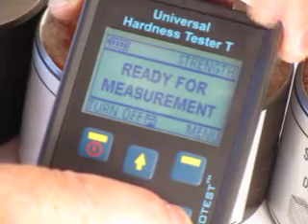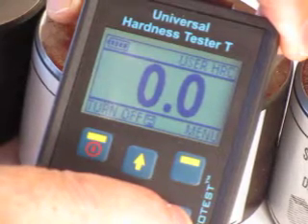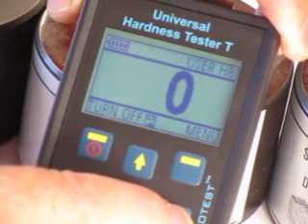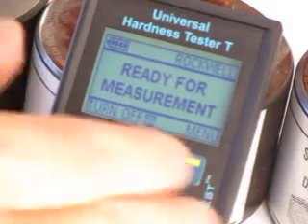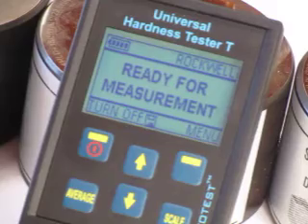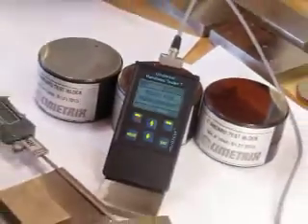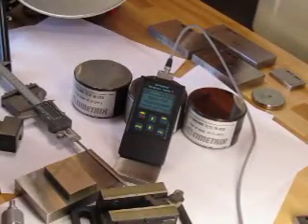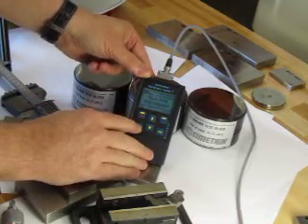We also have user-specified values — two for Rockwell C, Brinell, and Vickers — as well as tensile strength. This is a comparative tester, so you can have a known sample and calibrate the unit to that sample. For example, if you have a titanium sample or two known samples, you can calibrate the unit and get extremely accurate results.